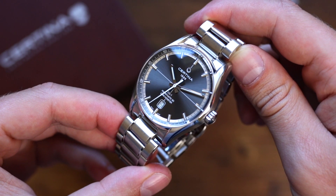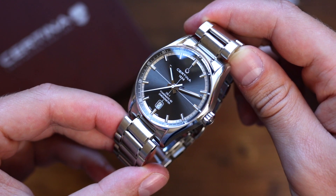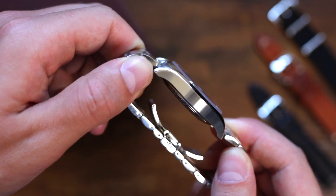The watch is also anti-magnetic thanks to the incredible technical development of the Nivacron material that they use in parts such as the hairspring, which would usually be affected by magnetism. The watch is also scratch-proof through the use of sapphire crystal.